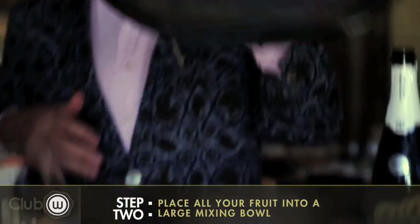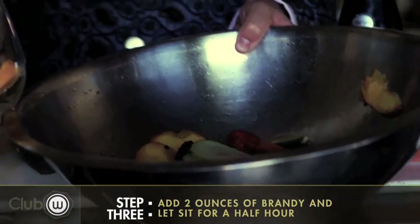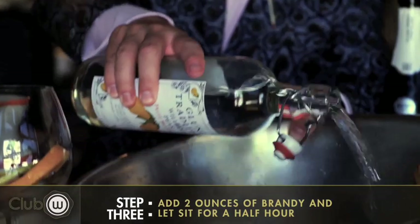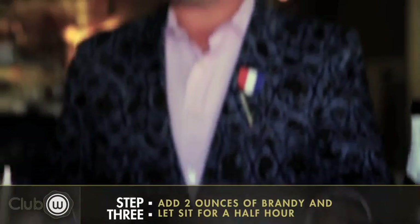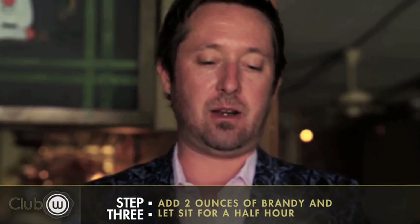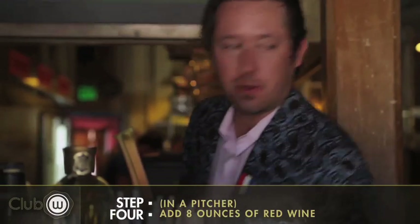Mix it all in a bowl and you get that sort of look right there. And then you add some brandy to it — really get that in there, especially for guys who like to have maybe a little bit of a stronger sangria. Get that in there and let that go for about a half an hour to an hour.